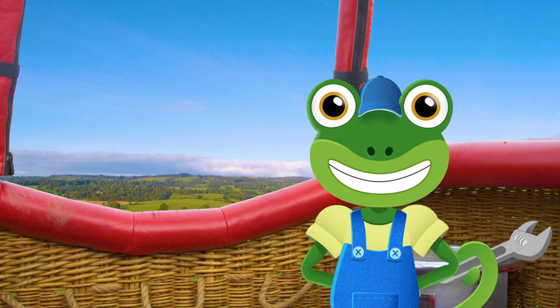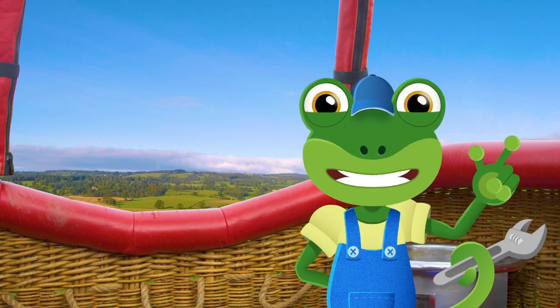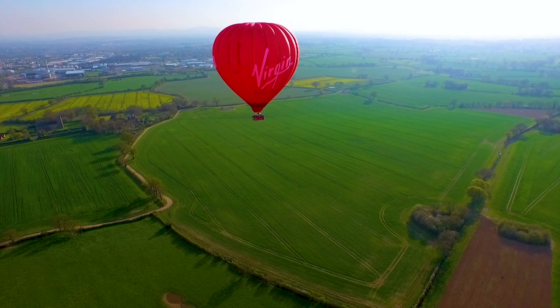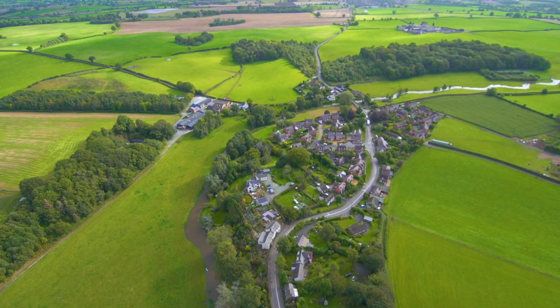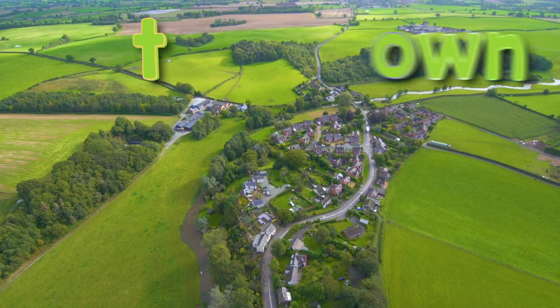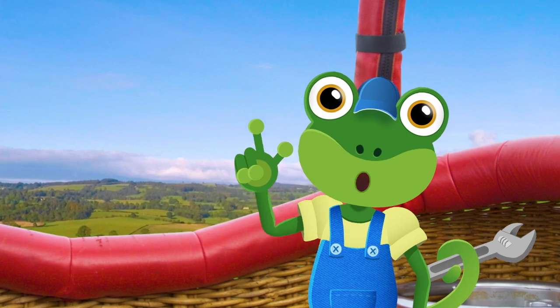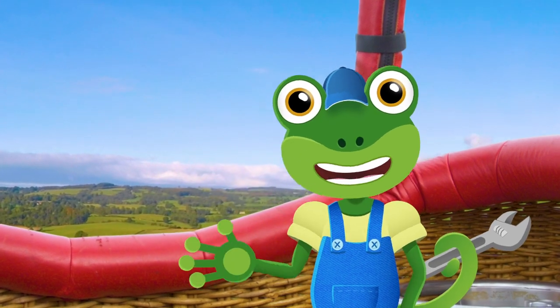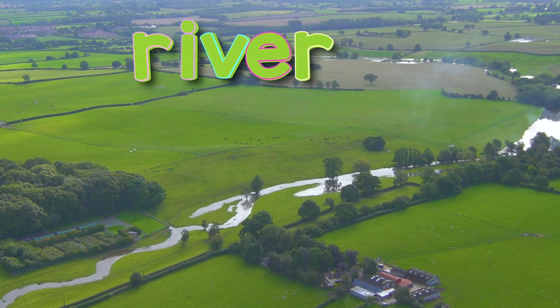It's the perfect place for a game of sky high I spy with my little eye. I spy with my little eye, something beginning with T... TOWN. I spy with my little eye, something beginning with R... RIVER.